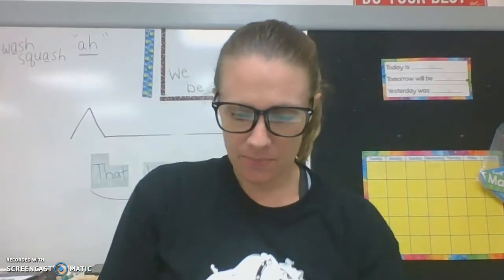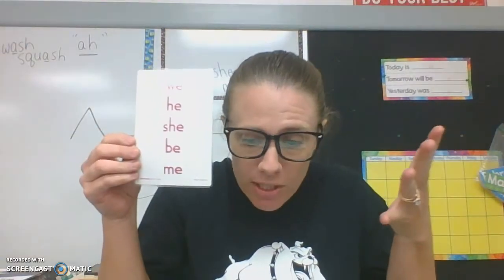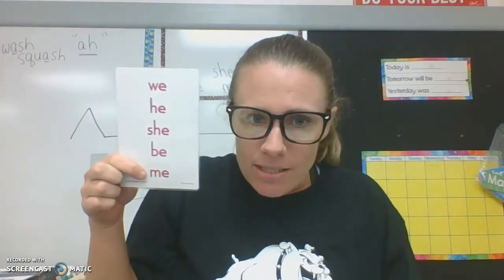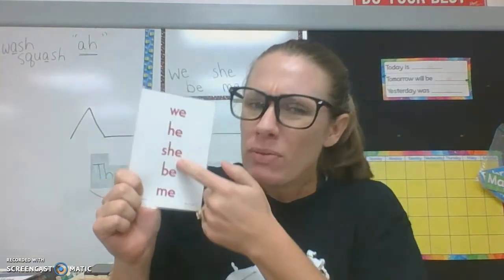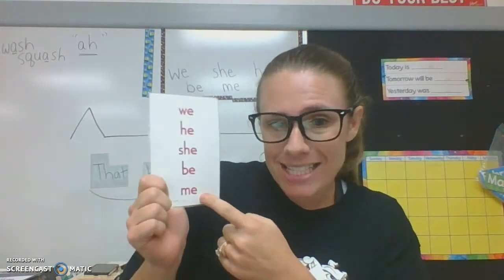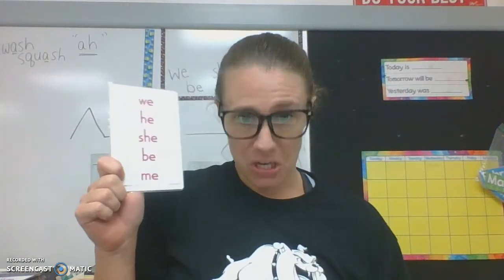You just learned all of these words — can you believe it? Five words at once. Let's read them all: we, he, she, be, me. They all rhyme. What's tricky about these is that so far we've learned that E usually says 'eh,' but in these words it says E — it says its name. The beginning sounds are all the way that they normally sound.